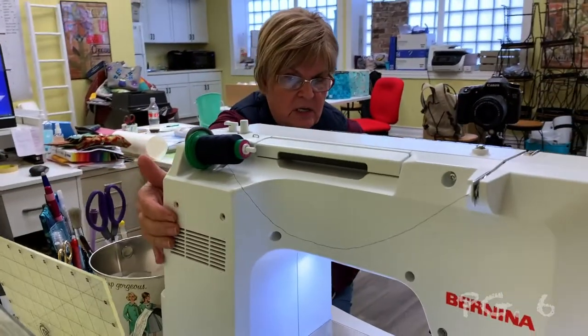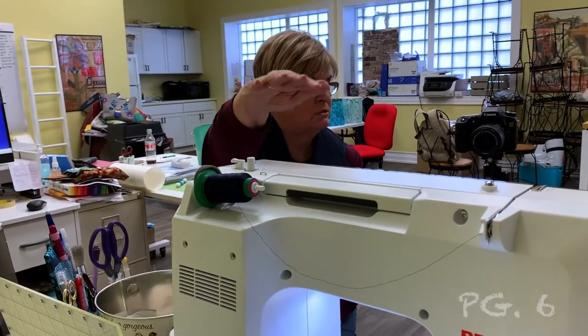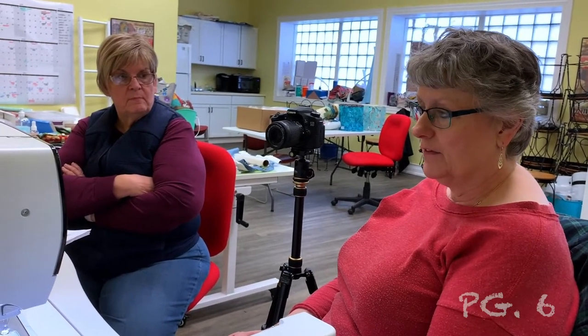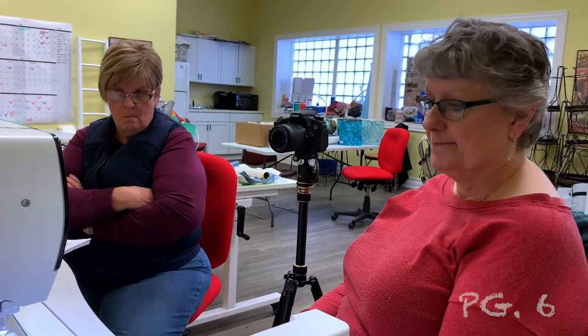There are multi-spool thread holders you can use for embroidery. I really like a multi-spool thread holder — it sits on the back of your machine with about 10 or 12 spools of thread, making it much easier. You don't thread all 12 at once, but they're sitting there ready for you. The multi-thread stand comes with an adapter set that makes it work with a 5 series, 7 series, or 8 series — you attach it in different ways based on your machine.